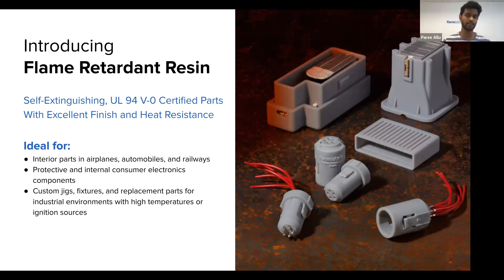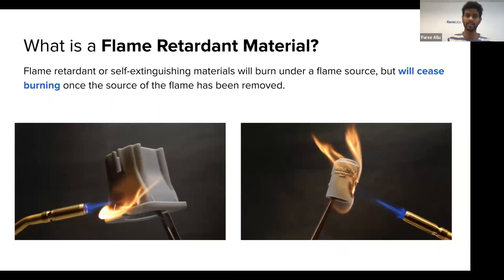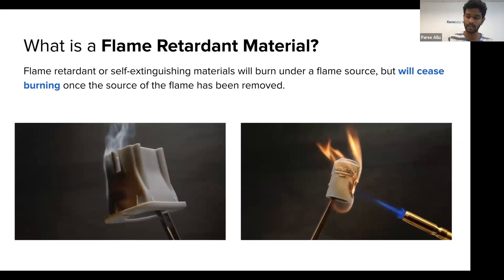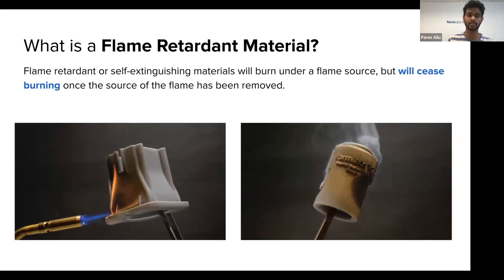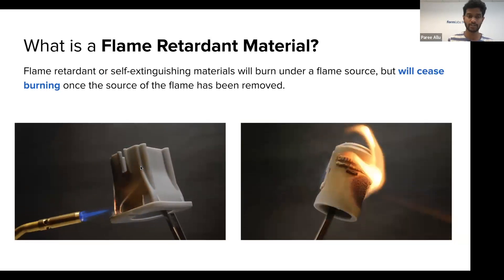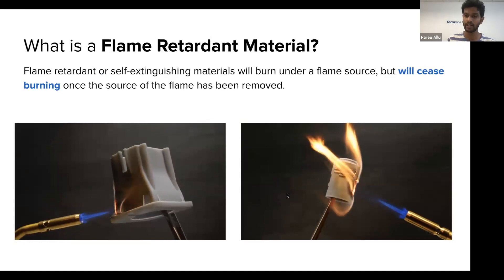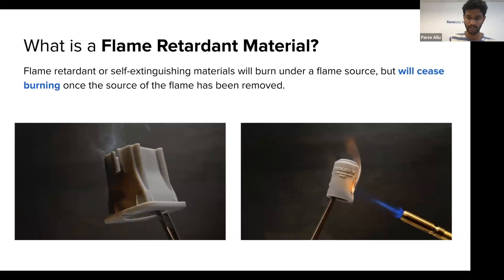So what is a flame retardant material? A flame retardant or self-extinguishing material will burn under a flame source, but the minute you remove that flame source, the parts stop burning. Here you can see GIFs where parts are under an ignition source, and then the second you remove it, the flames go away. How fast the flames go away dictates how good a flame retardant material it is, and that lends itself into the different levels of certification available.